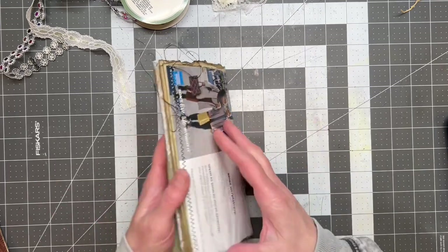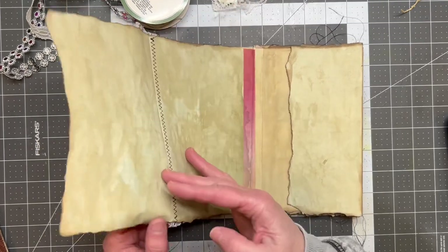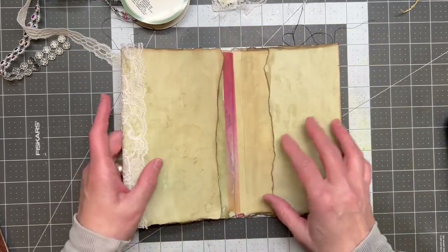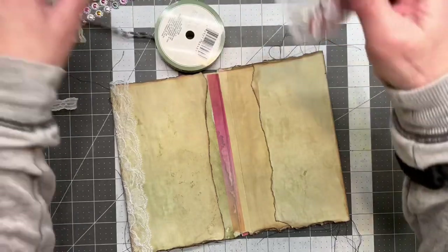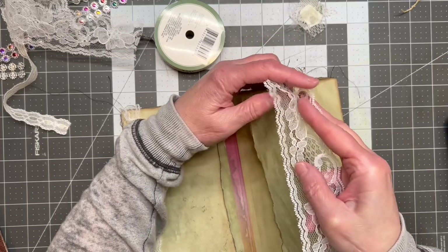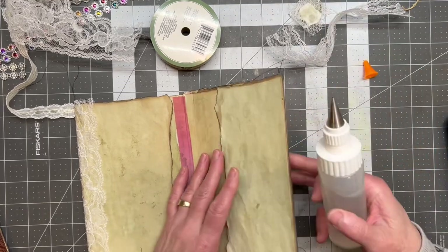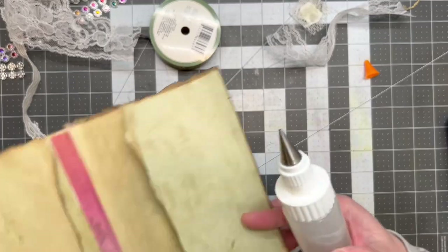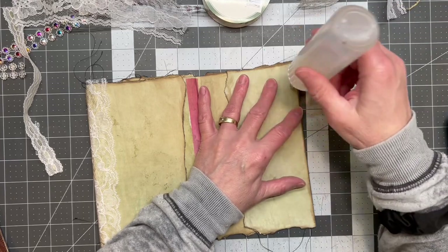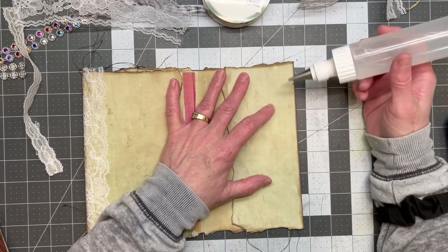Because my papers are so thin — it's just a very thin inexpensive paper — I went ahead and took lace. I thought that would be pretty and give it a little bit more stability. So here I've cut myself a few pieces and all I'm doing is putting it on the edges like this, and that way I still have the full use of the page. I went ahead and used my Fabri-Tac.